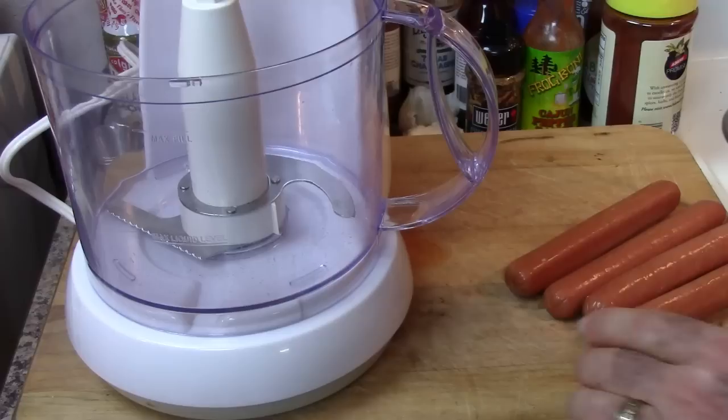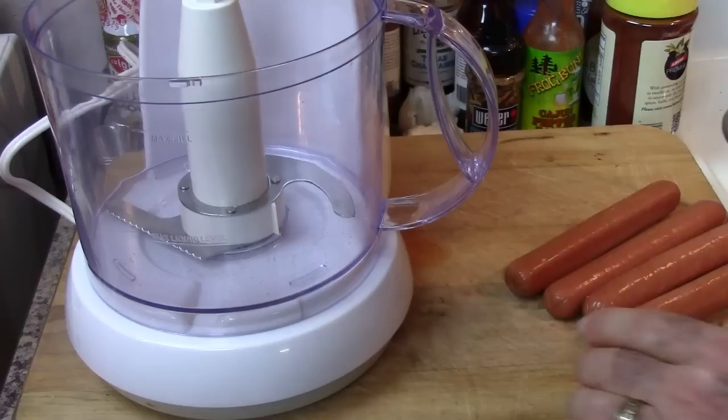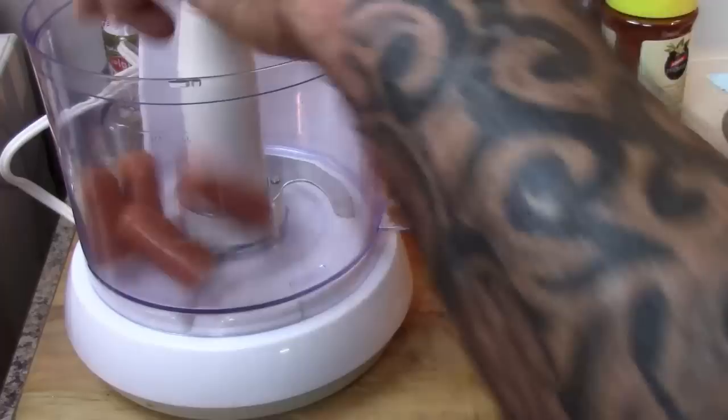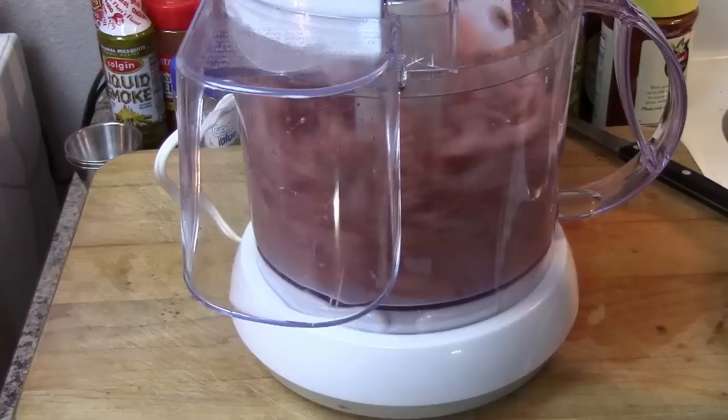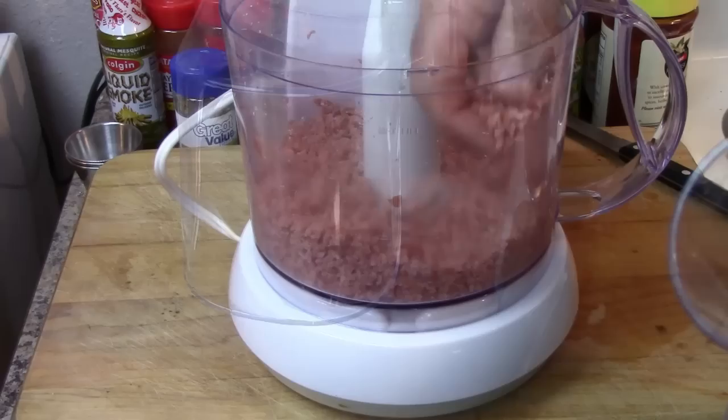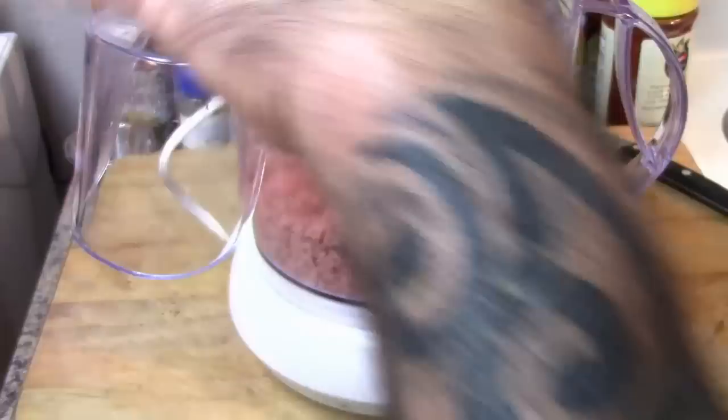I've drained the ground beef. Now the next step is I'm going to take some all-beef hot dog wieners — these frankfurters — cut them up and throw them in the food processor. I have four of them; just regular length hot dog wieners. That's a good fine grind on that, as you can see. Those did really well. All right, on to our next step.